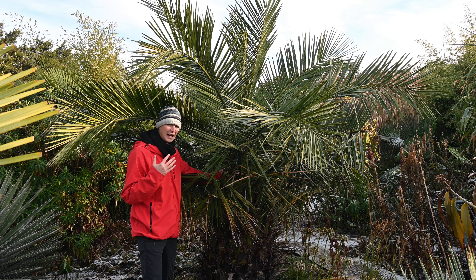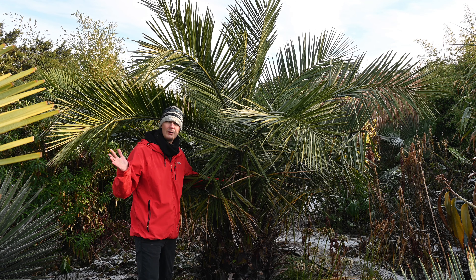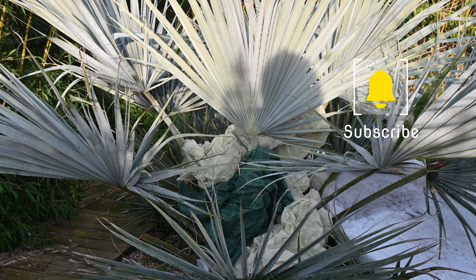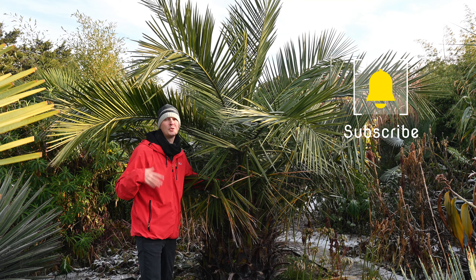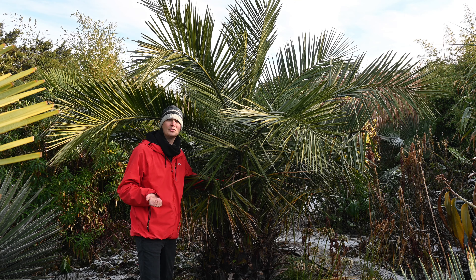In the case of this Jubaea I have not protected it at all. In the case of a Brahea martinezii which is just behind the camera, I have put some fleece around the growth point because I don't want the growth point to get killed off — damage which, as I said, I wouldn't see until well into the following season in spring and summer.